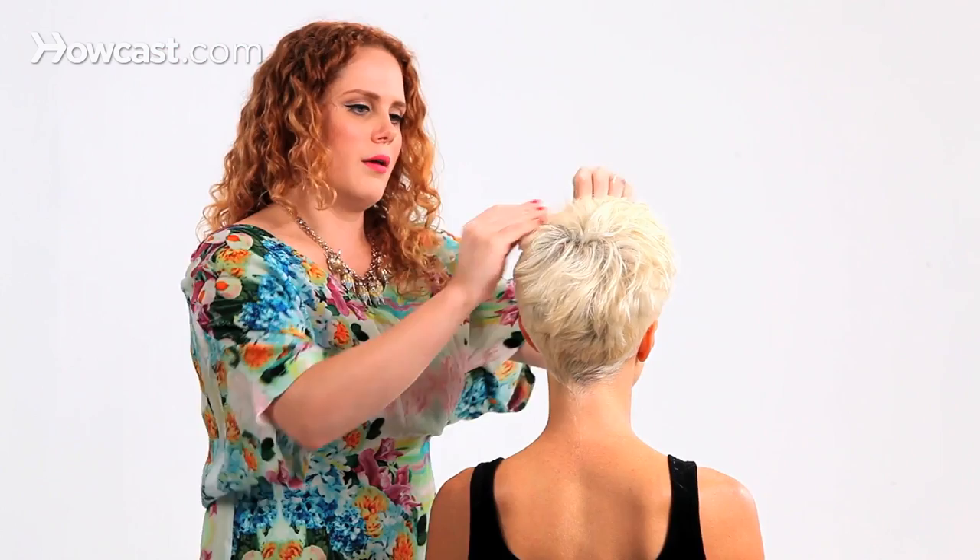I'm just manipulating the hair, shining it up a little bit, making it a little bit less messy, but still keeping all of that great texture in there. And that is how you style a pixie cut.